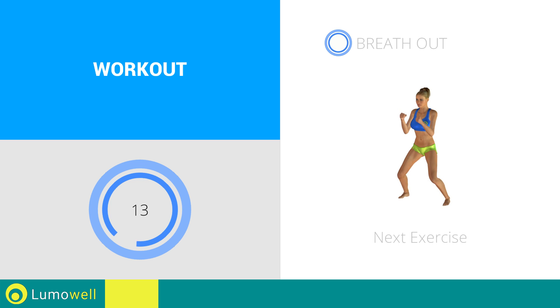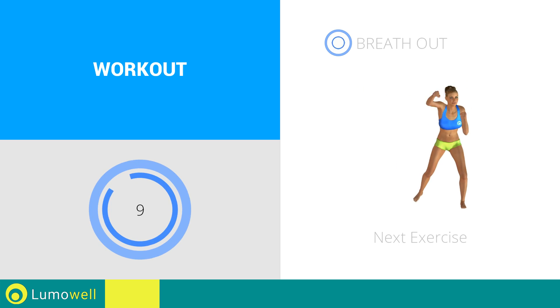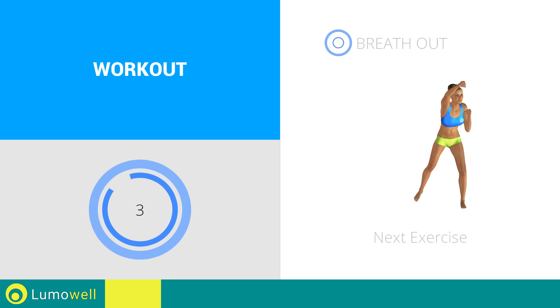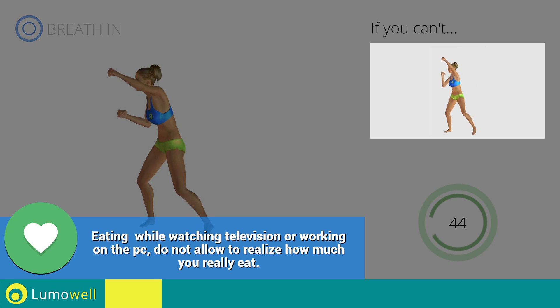Next exercise: jump jump plus high punch. If you can't, do not jump.